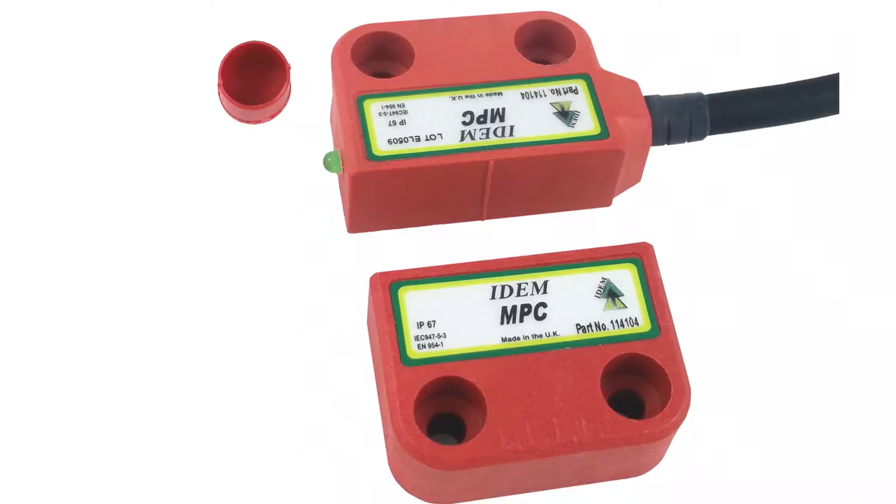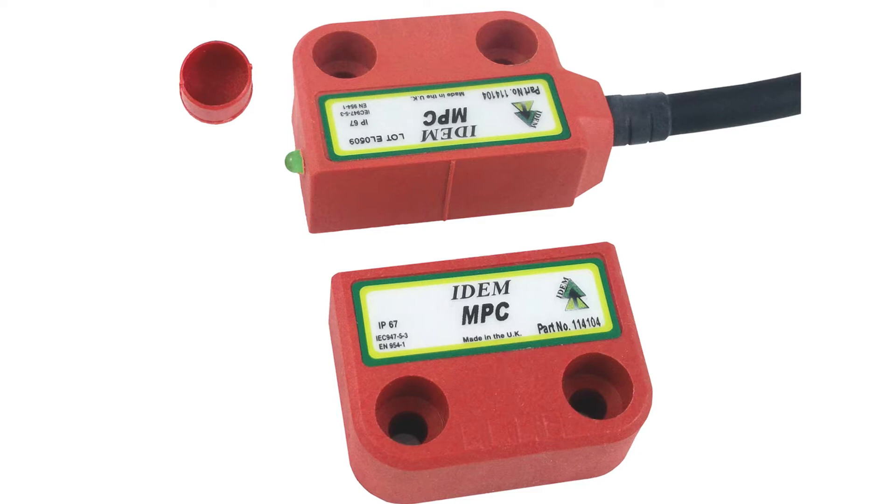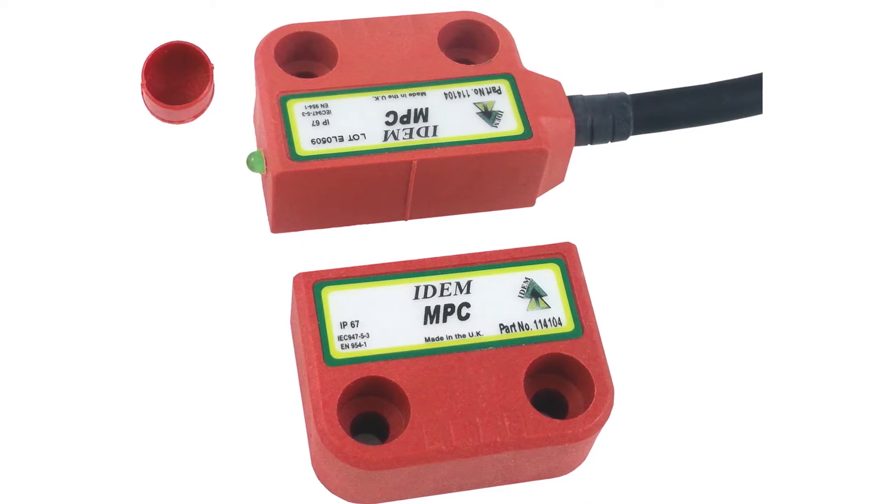These non-contact switches are ideal for applications that require frequent access. You don't always have to shut your guard exactly the same way every single time to make sure that your interlock is engaged. These non-contact switches have a sensing range of up to 14 millimeters with a high tolerance for misalignment.